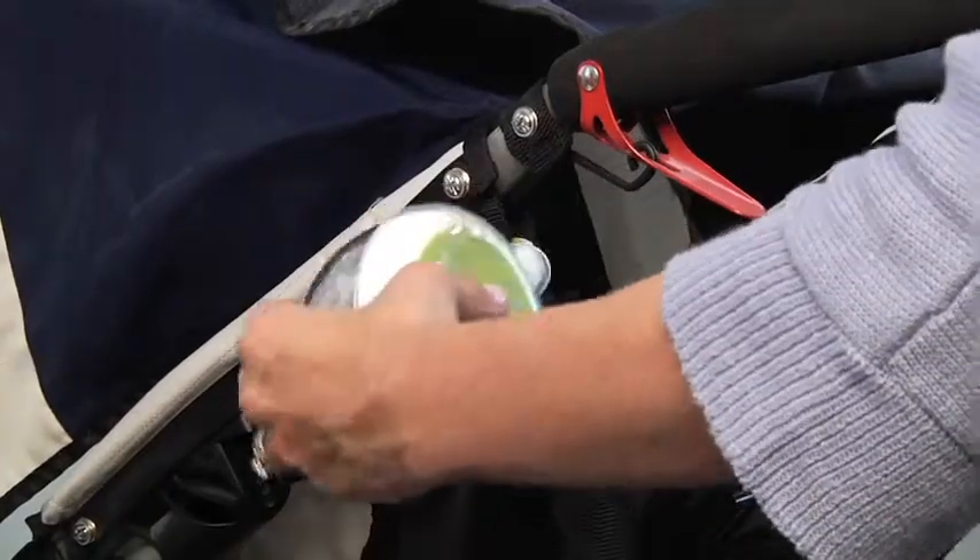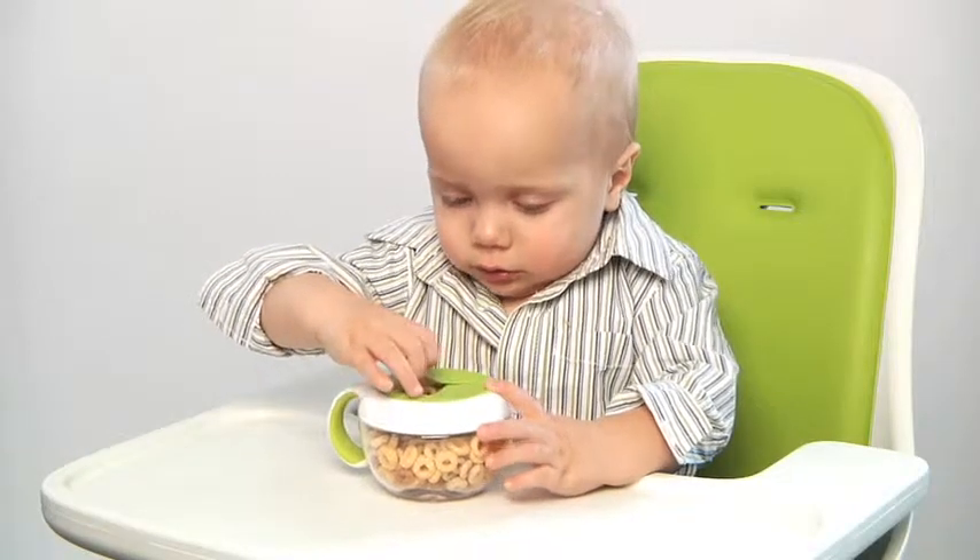Our Flippy Snack Cup is great for toting snacks from place to place. Soft, flexible flaps are ouch-free and help keep snacks contained.